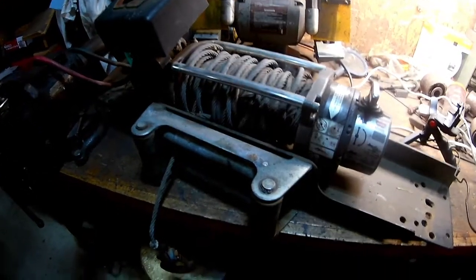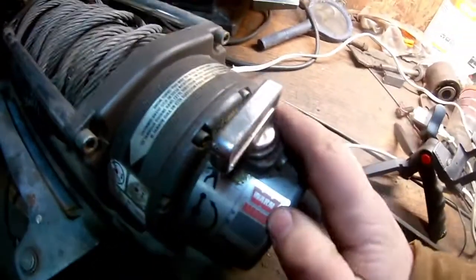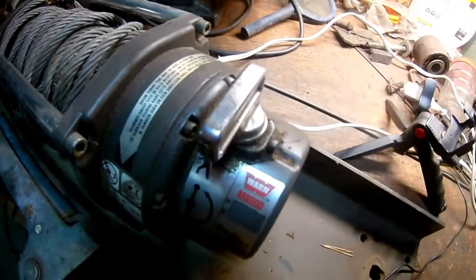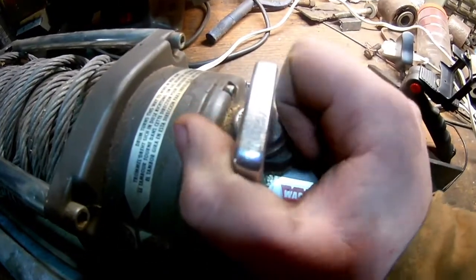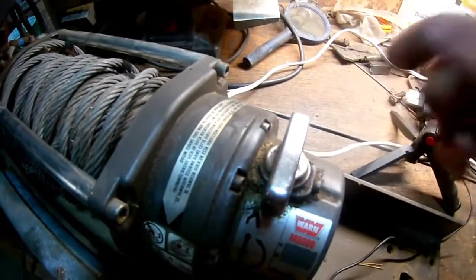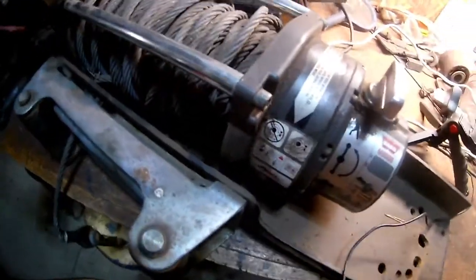I got this winch here. It's a Warren M8000, and this knob is supposed to engage or disengage the motor. This right here is engaged — it is motor only — and then you're supposed to turn it counterclockwise, which would disengage the motor so you can free spool the cable out without running the motor the whole time.